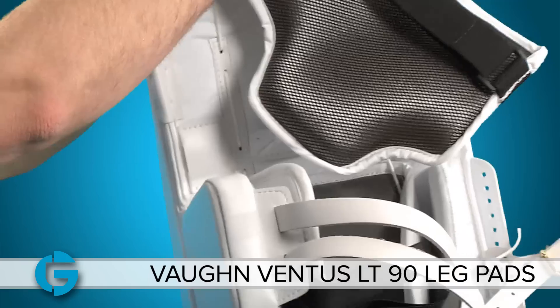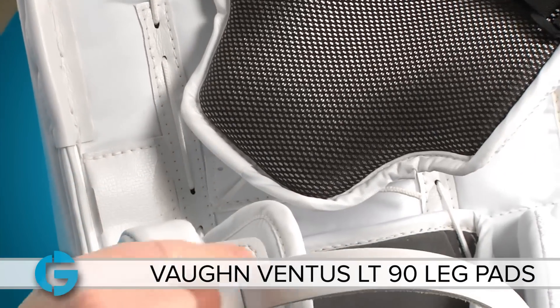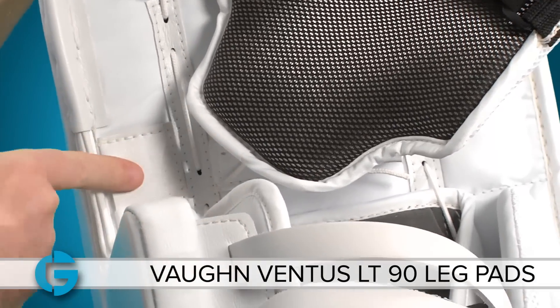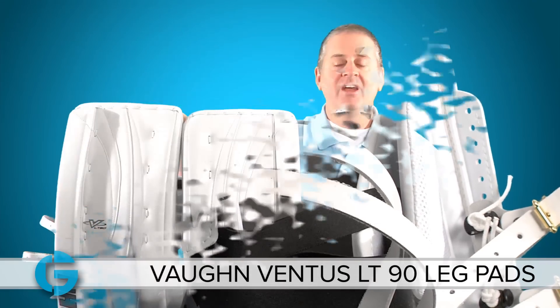There's also a pocket on the back for an additional strap, so if you want to take one of the knee straps, run it through the pocket and then down a little bit lower, you can do that as well.